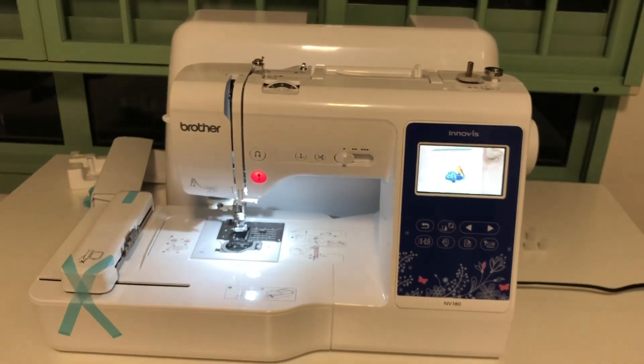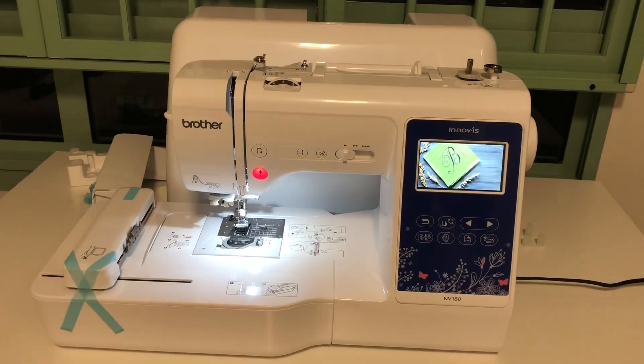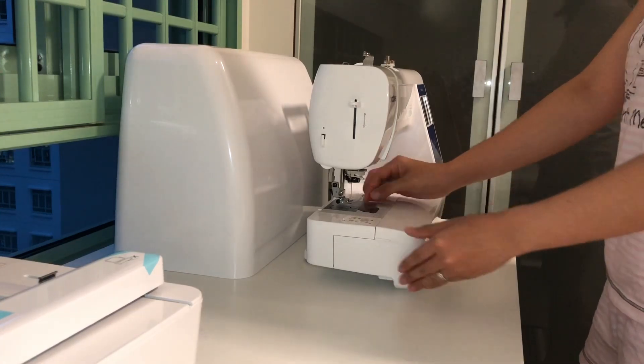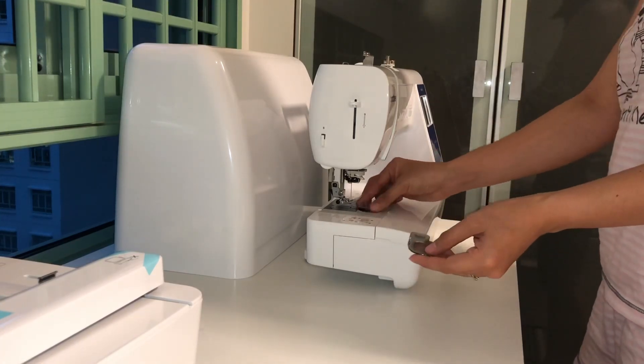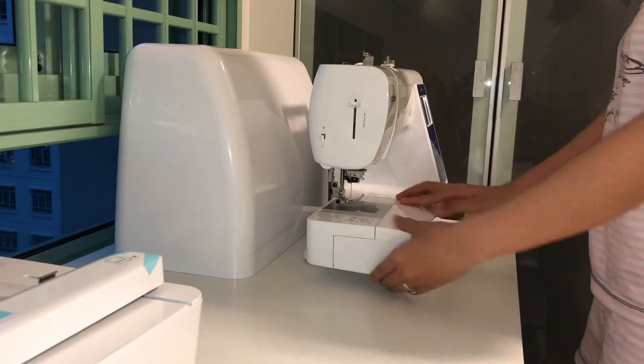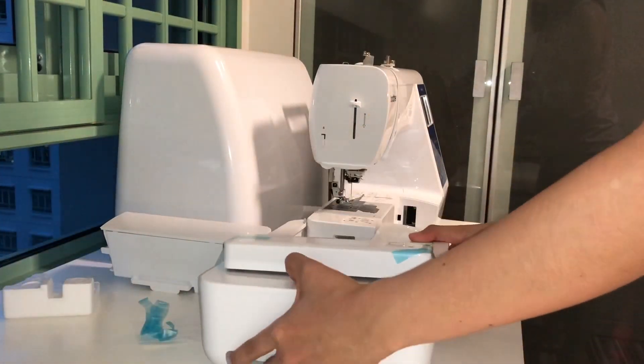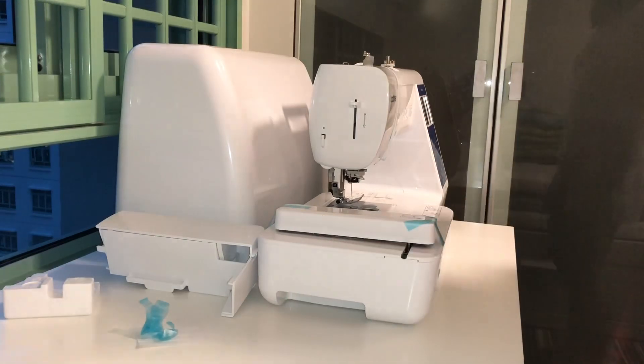Also, it comes with a hardcover. My previous machine came with a polyester cover, so I'm glad that this one has a hardcover to really protect it. I know this is not an in-depth review of the machine, but I thought I'd share what comes with it and how it looks like.